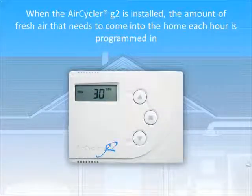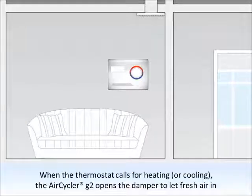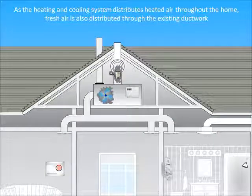When the AirCycler G2 is installed, the amount of fresh air that needs to come into the home each hour is programmed in. When the thermostat calls for heating or cooling, the AirCycler G2 opens the damper to let fresh air in. As the heating and cooling system distributes heated air throughout the home, fresh air is also distributed through the existing ductwork.